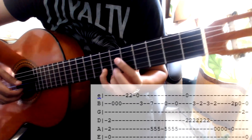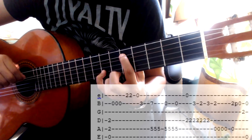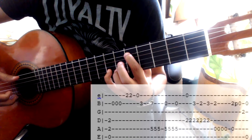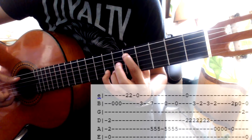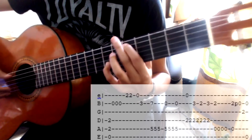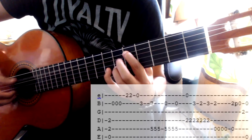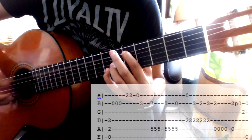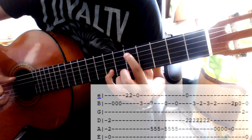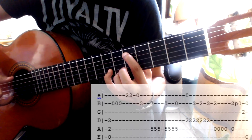Después voy a poner el meñique en el séptimo traste de la segunda cuerda, y el dedo índice en el quinto traste de la quinta cuerda. Y voy a jalar esas dos cuerdas. Inmediatamente después voy a empezar a tocar con el pulgar. Debemos de hacer este sonido, que es sencillo. Solamente tenemos que retirar el meñique y jalar las cuerdas. Jalo, empiezo con el pulgar a tocar, jalo, toco dos veces con el pulgar.